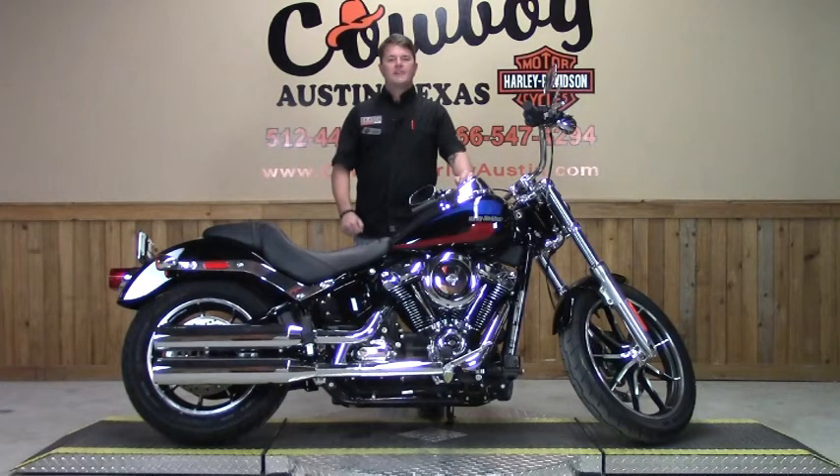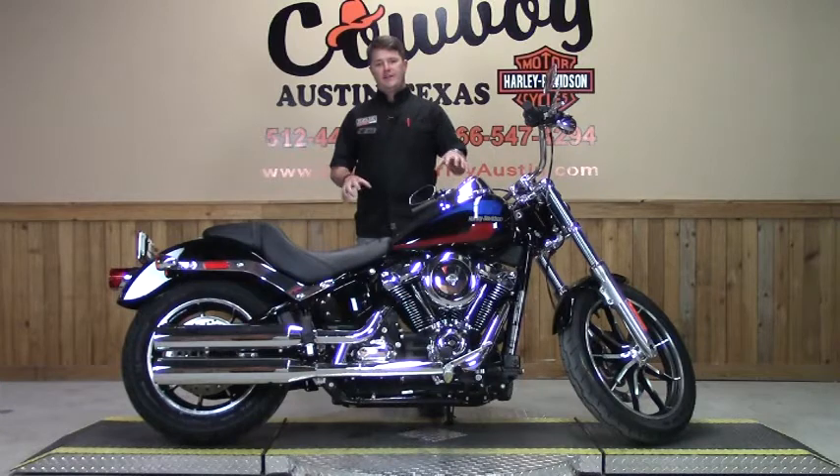What's going on guys and gals, it's great to have you back today. The particular motorcycle I have sitting in front of me is the brand new 2018 Softail Lowrider. The particular color of this bike is vivid black.